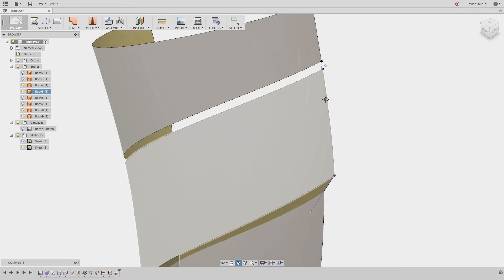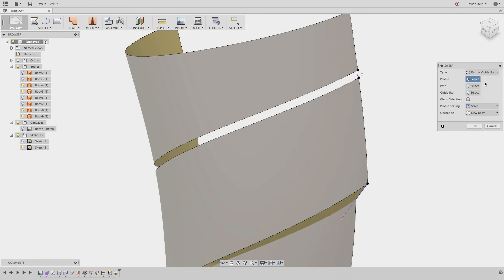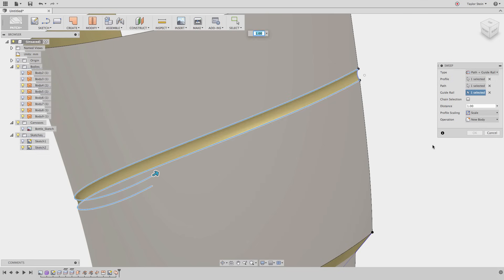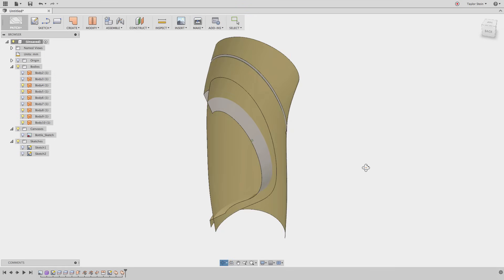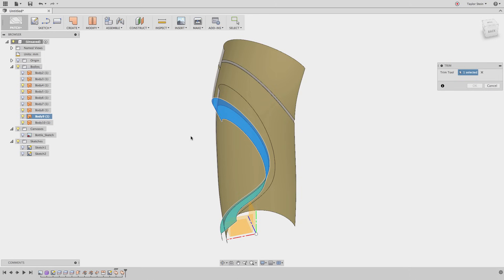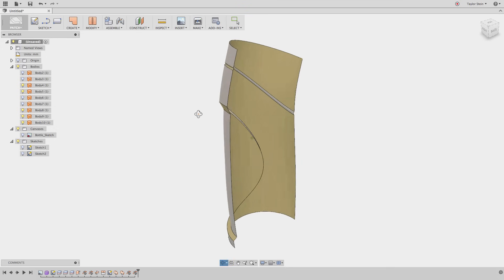I'll show my sketch one more time and perform one more sweep, this time using two rails instead of one. Under Create, I'll choose Sweep and change it from single path to Path and Guide Rail. For the profile, I'll select this arc. For the path, I'll choose this edge, and for the guide rail, I'll choose this other edge. It doesn't really matter which is the path and which is the guide rail in this case since they're all the same distance from the line. I'll hit OK and that surface is created. Rotating around, you'll see we have some trimming to do. I'll choose Trim from Modify, select this surface as the trimming tool, and select the excess surface to remove. I'll perform one more trim with this surface as the trimming tool and remove the other excess surface. Now all surfaces are correctly positioned.